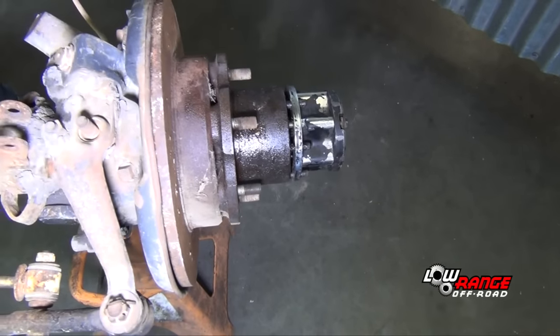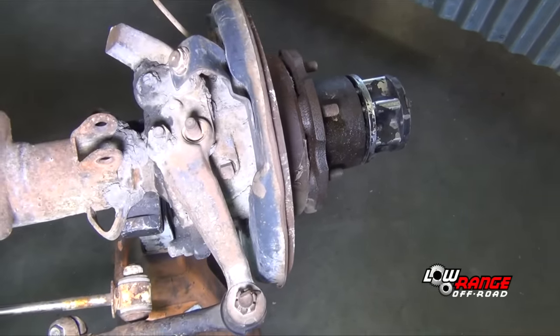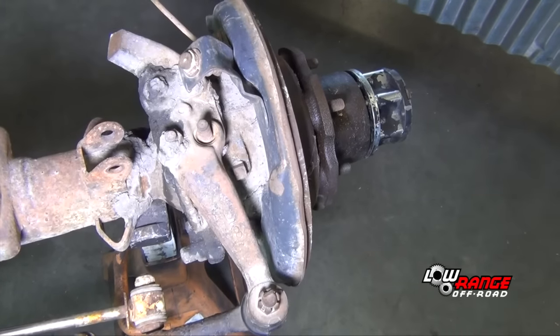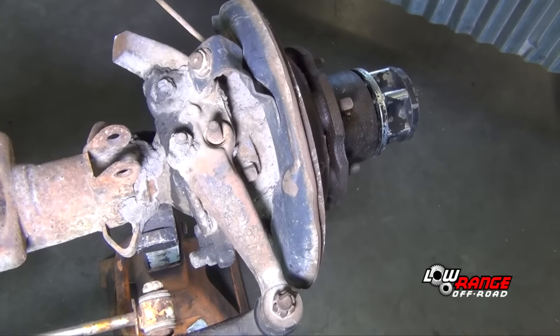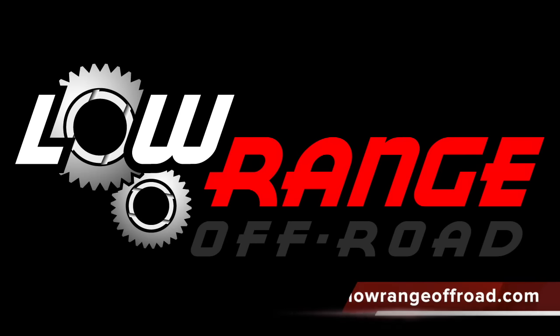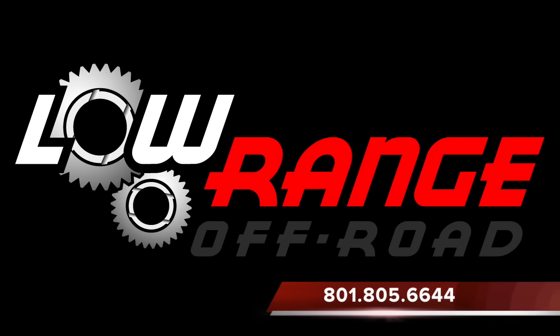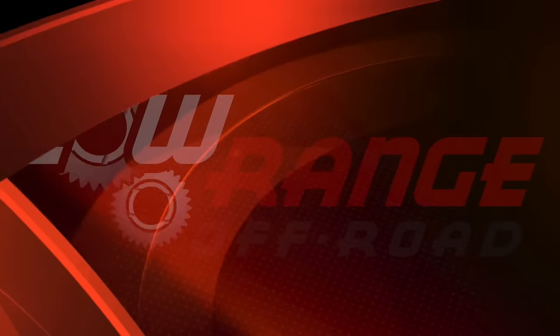Disassemble the other side of the axle housing following the same steps as done previously. That concludes today's presentation. All the parts and supplies required to rebuild this axle can be purchased through our website at www.lowrangeoffroad.com or by calling 801-805-6644.